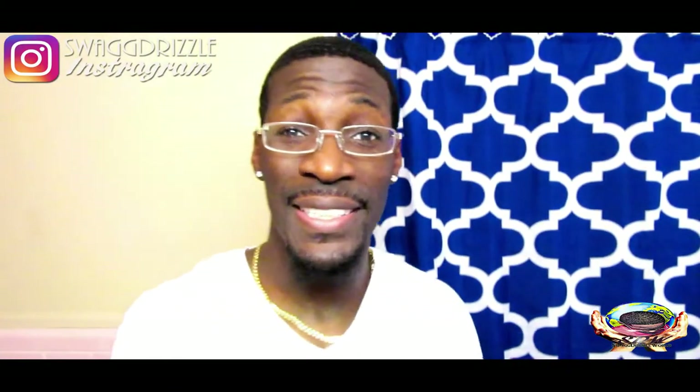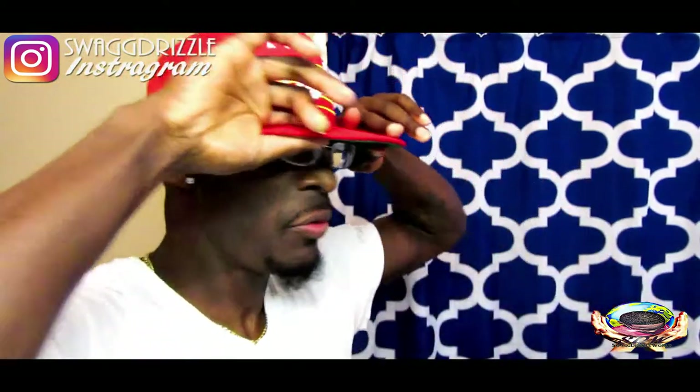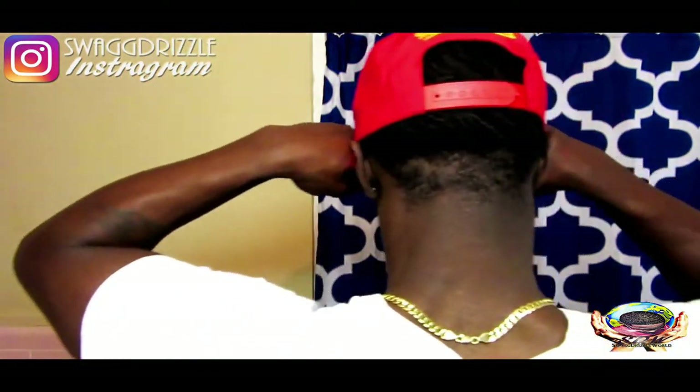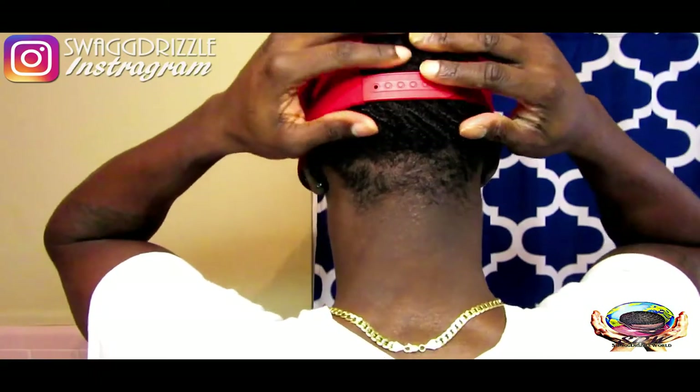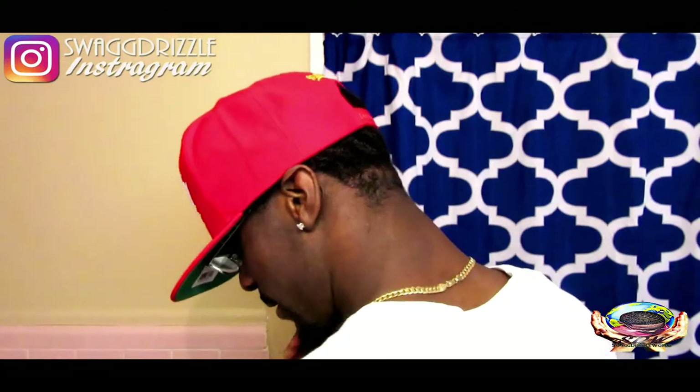The third way you can rock this is really the way most dudes rock their heads anyway. We're gonna show off them bad waves. What we're gonna do is pull the hat down, lift it up, boom — pull down in front, boom. Bad waves matter.